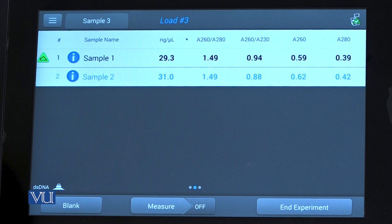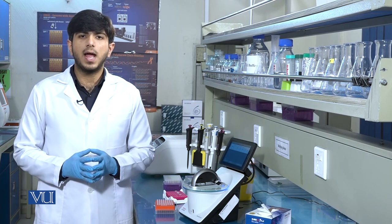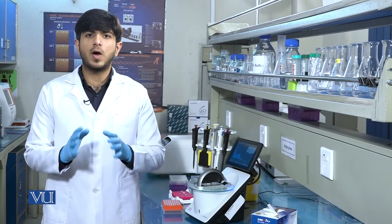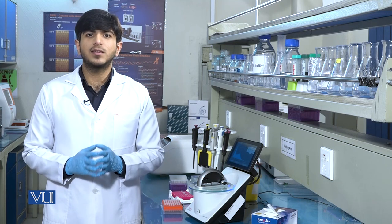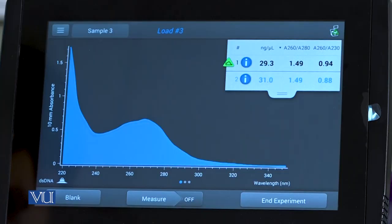These ratios show the presence of contamination in the sample. Normally, there can be three types of contaminants in the DNA: phenol, guanidine, and protein. If the value of A260/280 ratio is 1.8, the sample contains pure DNA. Here, the results show contamination of phenol or proteins, demonstrating how we can assess contamination through the NanoDrop spectrophotometer.